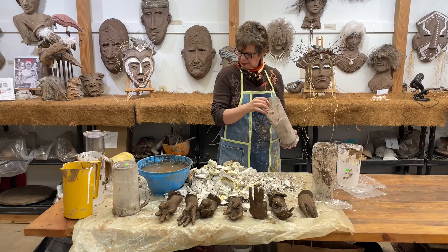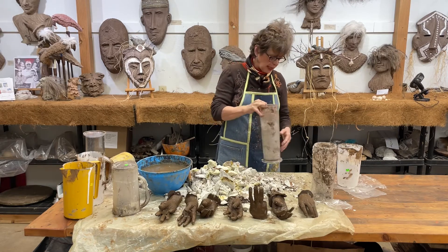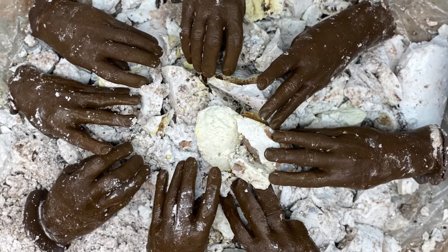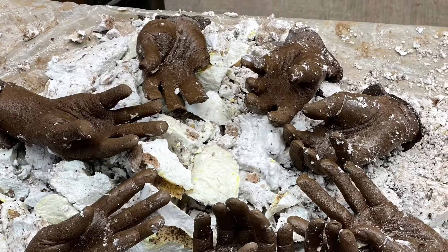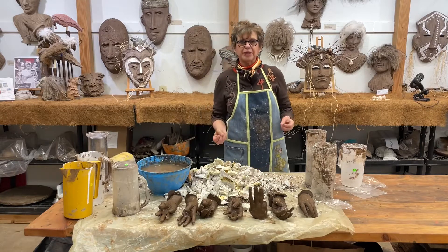This one gave me a little fit, I don't know why, but it was a lovely hand. This one came out easy, but it was a bad hand. Thank you for watching — Barbara Liss, Montana Bliss Artworks.